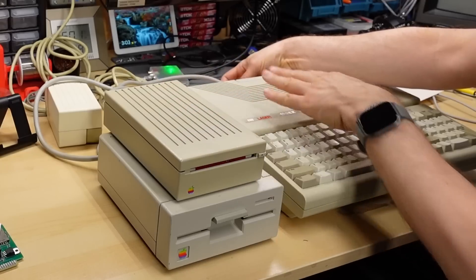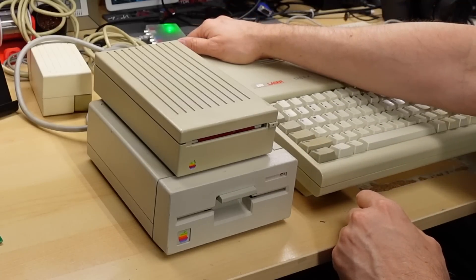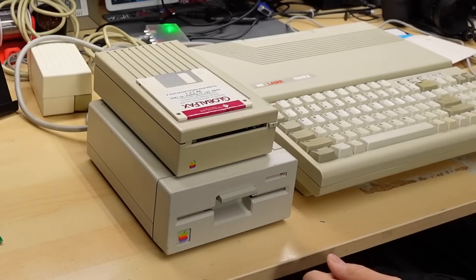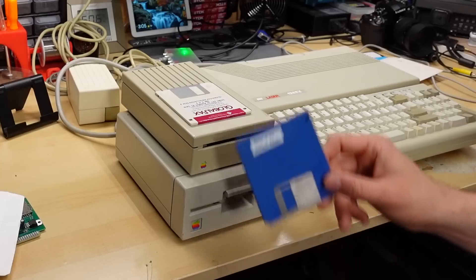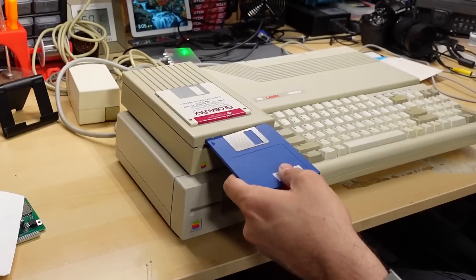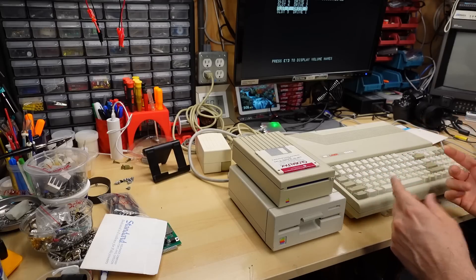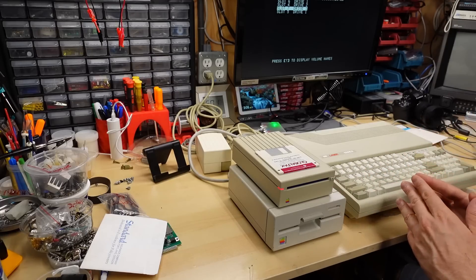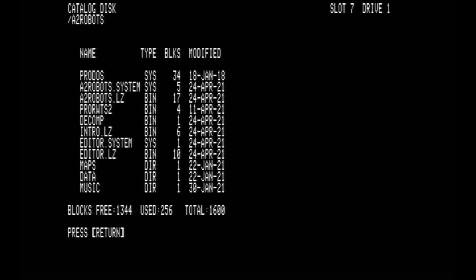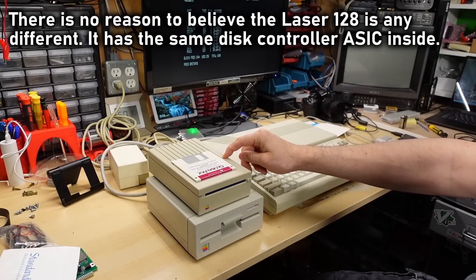Let's give the 3.5-inch drive a try — this will be my Laser to sacrifice if it doesn't work. Inserting David Murray's Attack of the Apple Robots on a 3.5-inch double-sided disk into Copy II Plus — and we now see slot 7 drive 1. Hitting Enter — it's freaking working! The Laser 128 EX is fully compatible with the Apple 3.5-inch disk drive and it just works.